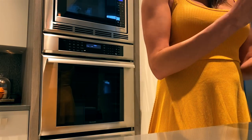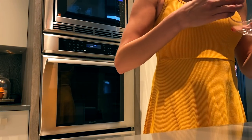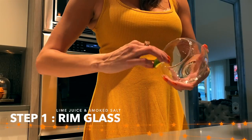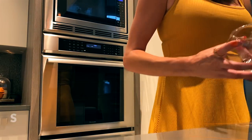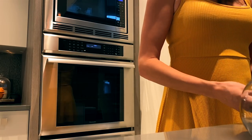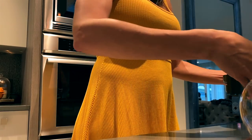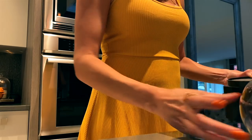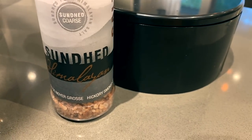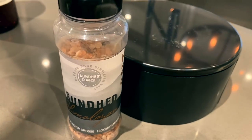First thing I do is I grab a fishbowl glass that I got from FabFitFun — I think it's by Chic and Tonic, I'll link it if I can. And one product I just got off Amazon that I'm obsessed with is a bartender-style rimming tool, because I was going through so much salt just using a plate. So I get a coarse sea salt — it's a hickory smoked or oak smoked sea salt.